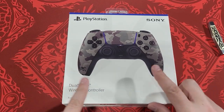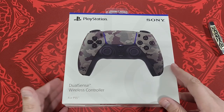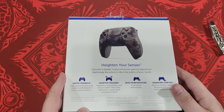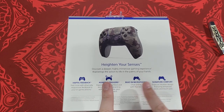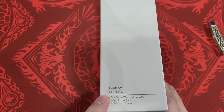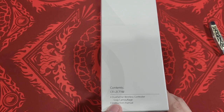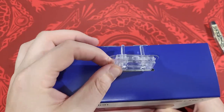Alrighty, so here we go. Here is the new Camo DualSense wireless controller for the PS5. As you can see, the box looks pretty much identical to the previous ones. It has everything: the haptic feedback, the adaptive triggers, built-in microphone, signature comfort — heighten your senses. This is the DualSense wireless controller in gray camouflage. Yes, camouflage.